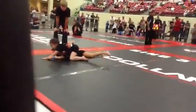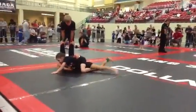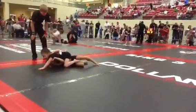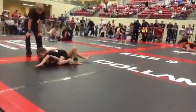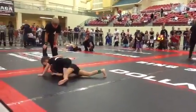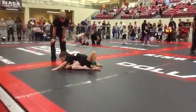You're doing good. You've got about a minute left. Nice — good swim, Emily. Good job. Very nice, good job, Emily.